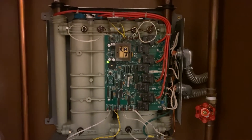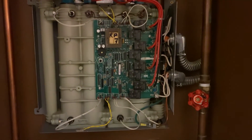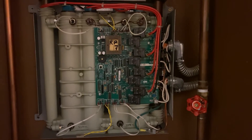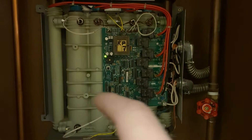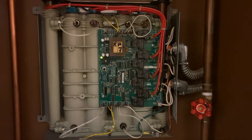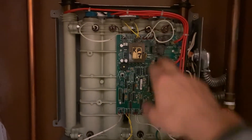Once I disconnected the four breakers — which you want to do before you start working on it — and restarted the unit, it started blinking red, giving me a code: red blink once, then two times. The codes were 112 and then 118, which were indicating an issue with the temperature sensor.